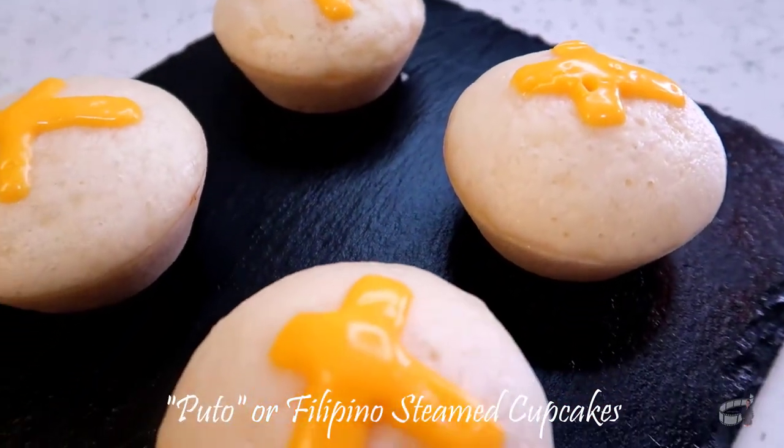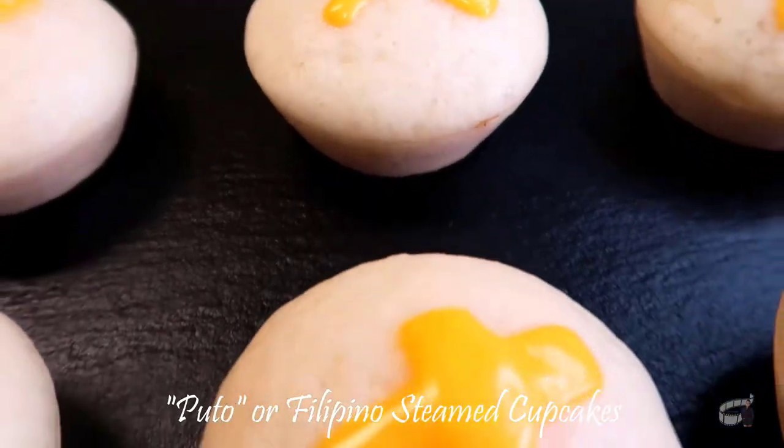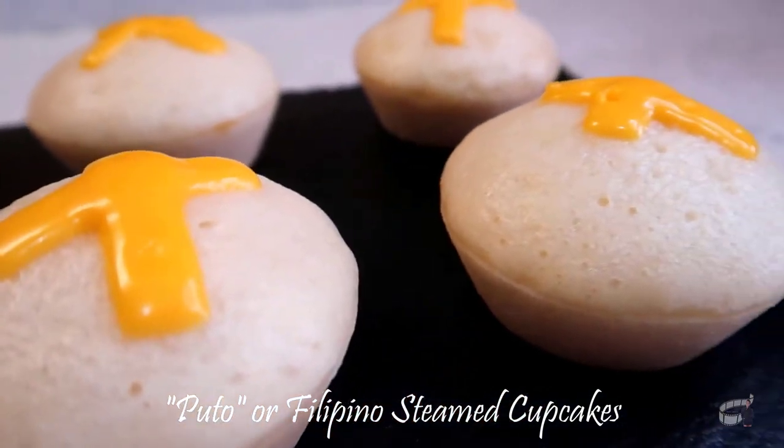These steamed cupcakes will turn out to be super soft, fluffy, and moist. You can serve them cold or at room temperature, but I prefer to eat them when they're still warm.